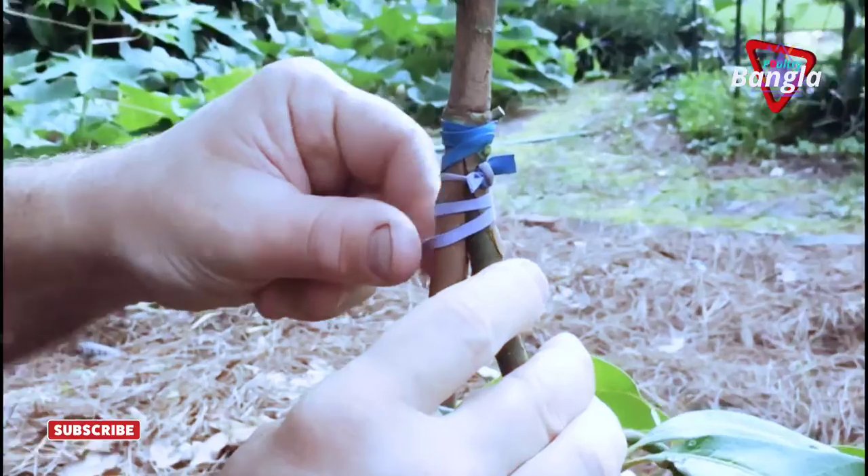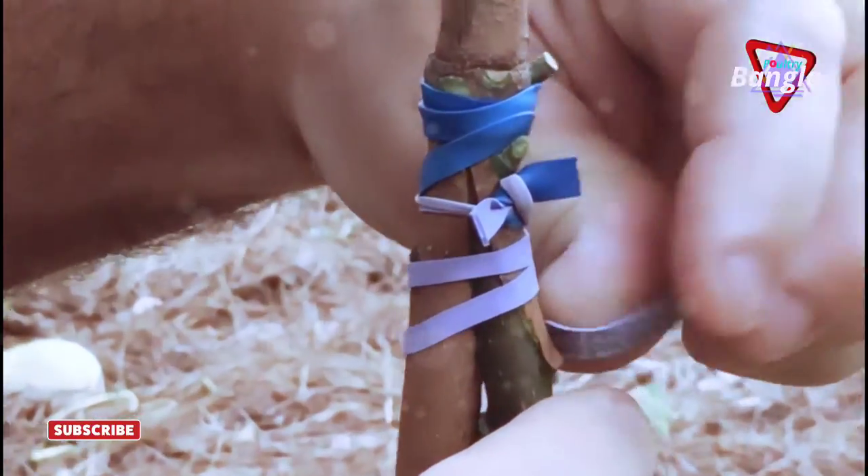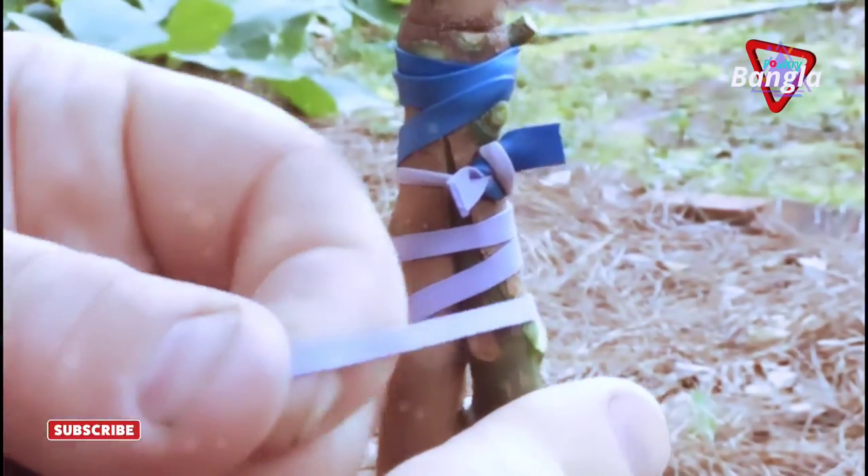This is one of those things where if you had three hands it would help. It really would. Or four? You can do it, especially if you practice.